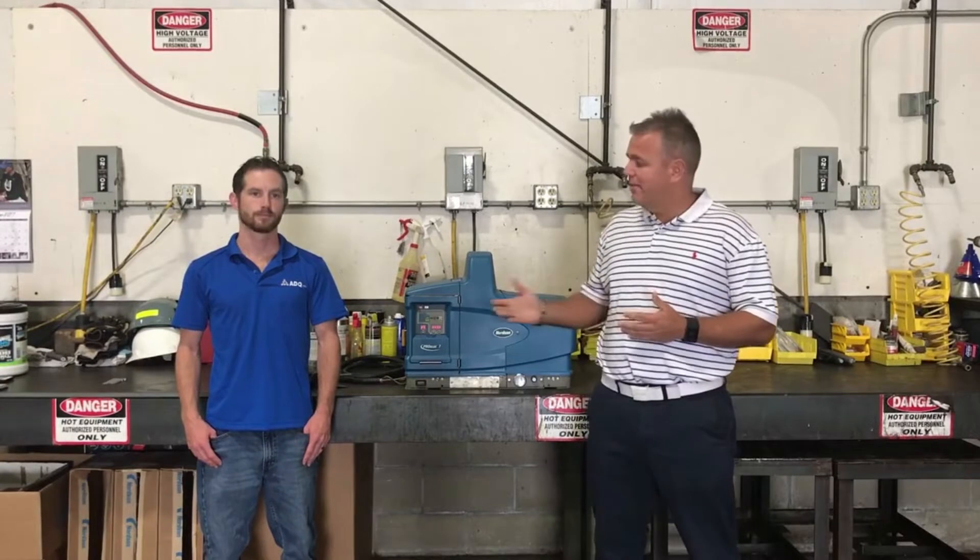Welcome guys. Today we're going to talk about how to replace a nozzle on your equipment. Before we get started, I want you guys to check out your safety guidelines and your manuals. We always want to keep safety a top priority so you guys don't get hurt when fixing this equipment. Today I've got Charlie with me, and he's going to walk us through the exact process on how to replace nozzles.